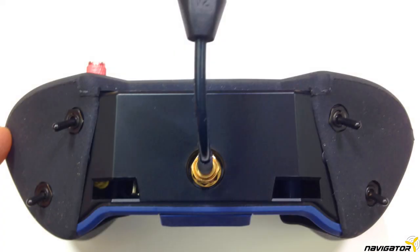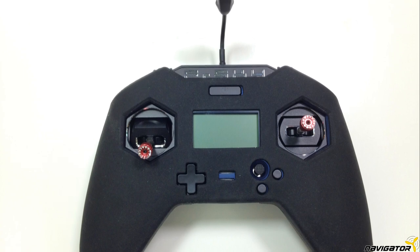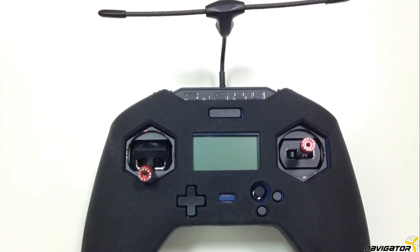The mod is also called stealth mod because we have the TBS Crossfire module packed inside the shell of the X-Lite Pro — practically invisible and no extra weight. This is a fast and easy mod without reusing the potty. No 3D printed parts are needed.